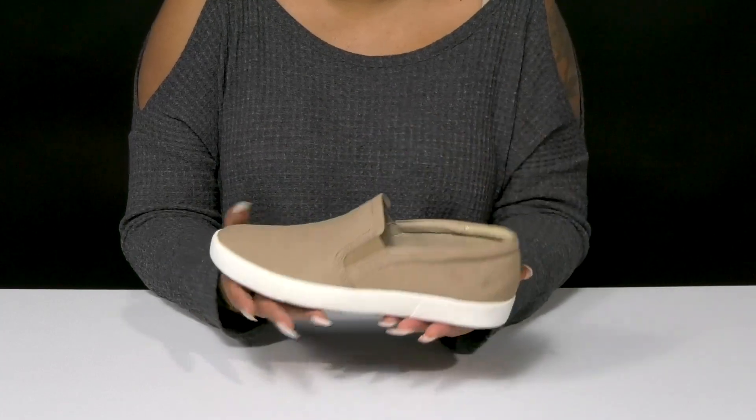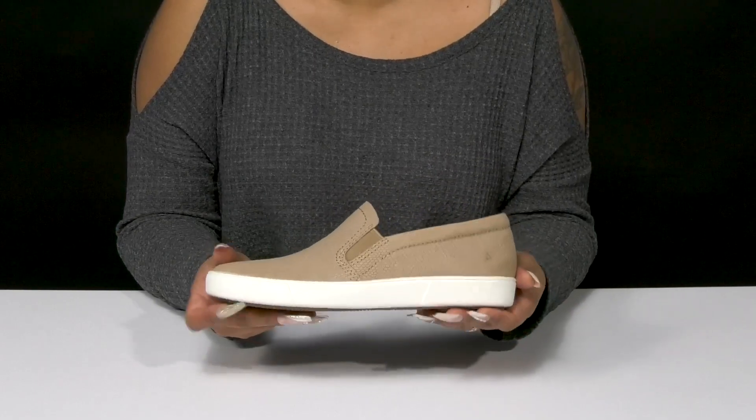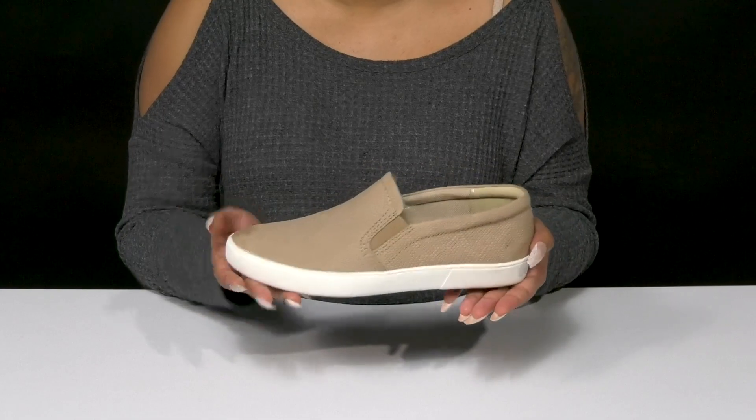You'll get some color contrast from that lovely bitsole that'll add some shock absorption, and you'll simply adore the durable non-slip outsole that'll give you some extra traction as you walk along.